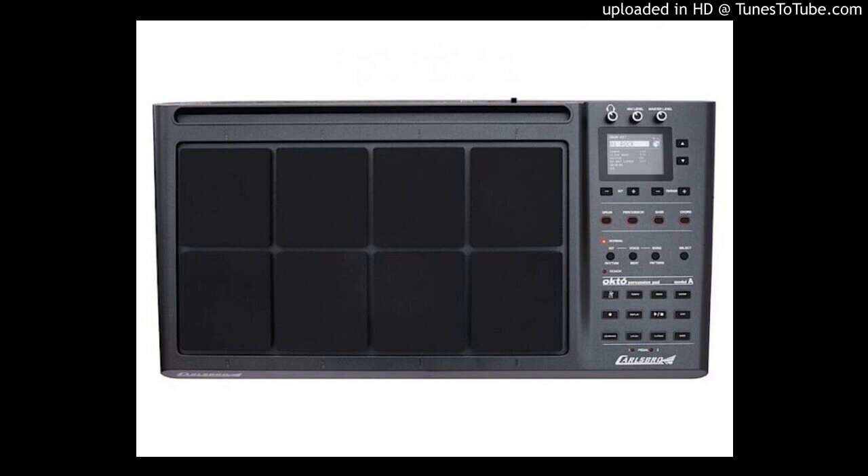It has record, playback, demo, and teaching functions with powerful step-by-step snare, rhythm, and complete drum set practice and teaching modes.